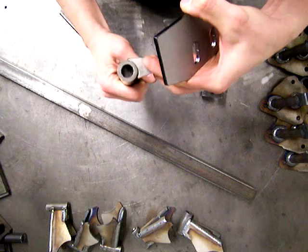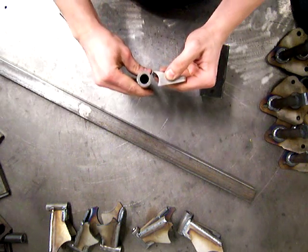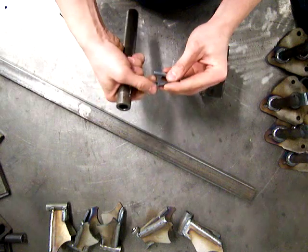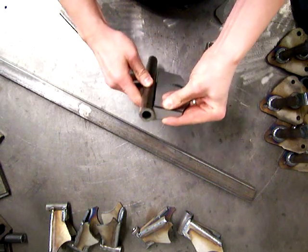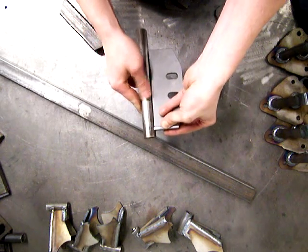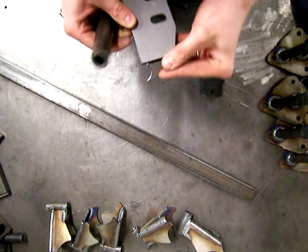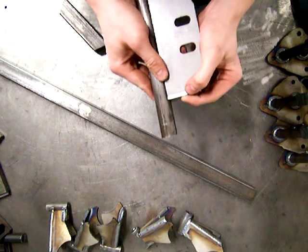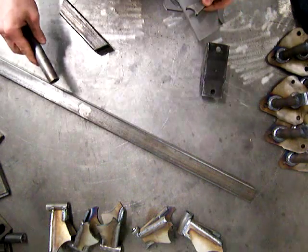We've got these little gussets that are notched out for a one-inch tube on one end and flat on the other end. When you put them on the end of the bracket, it will mount the tube such that when placed on the end of the plate, the main transmission plate sits flush with the top of the one-inch tube. That way you won't have interference with your transmission.